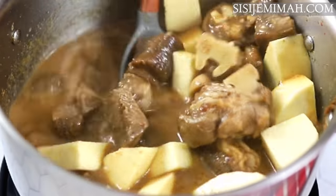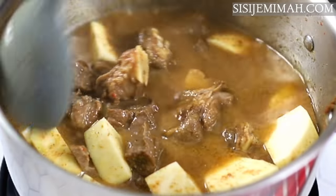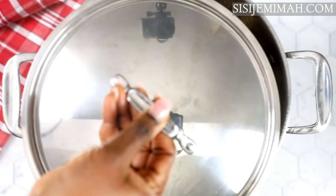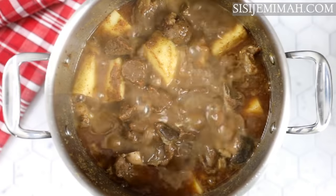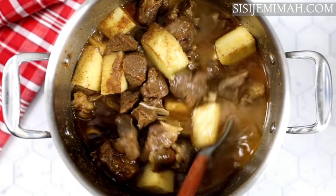I'm going to stir thoroughly again then cover and leave to cook until the yam softens — it should be about the same time as when the meats are fully soft. This has been cooking for about 15 minutes and now I'm satisfied with the doneness of the yam as well as the meats. I'm just going to give it another stir.